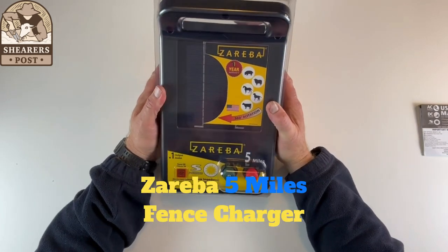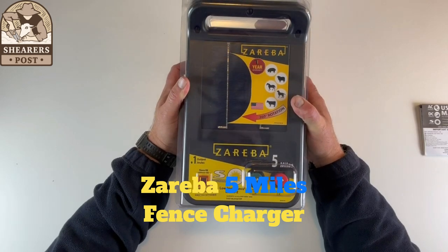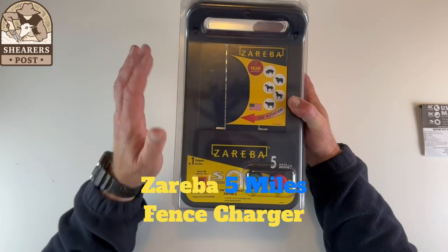G'day guys, Justin from The Shearer's Post with another review. Today I am reviewing the Zareba 5 Mile Solar Panel Electric Fence Energizer, the solar charger.